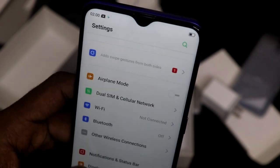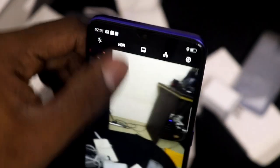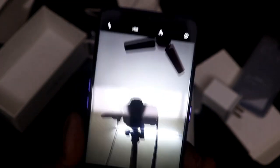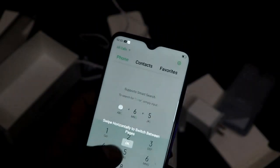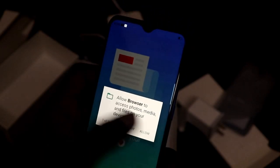Now let's check out the camera on this phone. The clarity of the camera is good. The lighting performance is also strong. Let's check out the front camera as well — you can see the clarity of the front camera. The camera is very fast, but you can see how much time it takes to open the app.